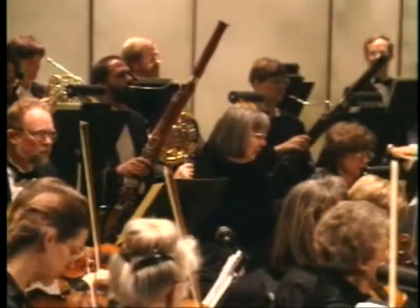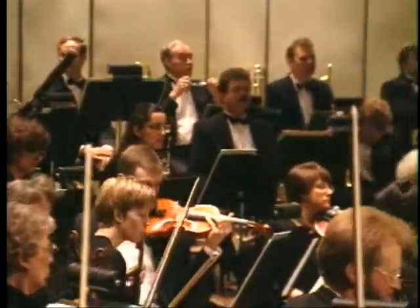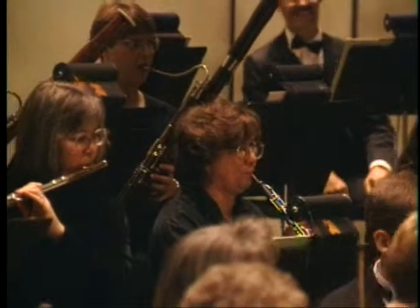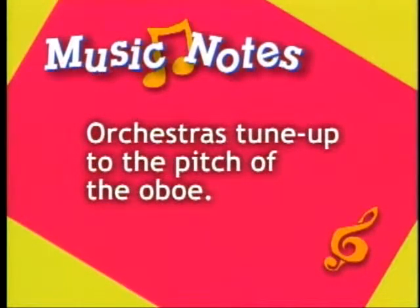Have you ever heard musicians tuning up? They play certain notes and adjust their instruments to be sure that they'll all sound just right when they play together. And when they tune, they tune to the pitch of the oboe.